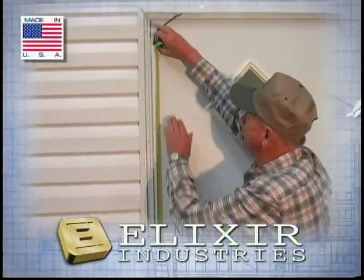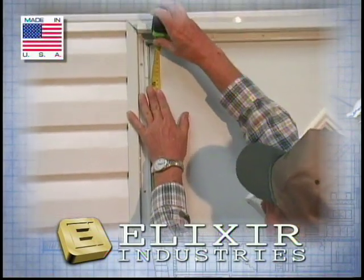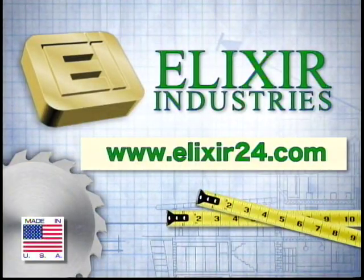Proper door measurement can eliminate wasted time and ensure the new or replacement door will work as designed. If you have questions, be sure to visit our website at www.elixir24.com to get more information.